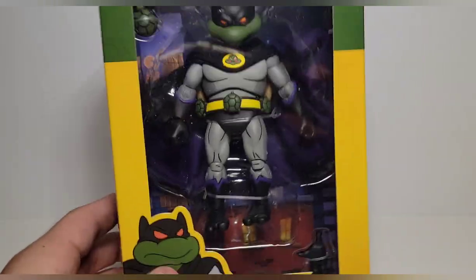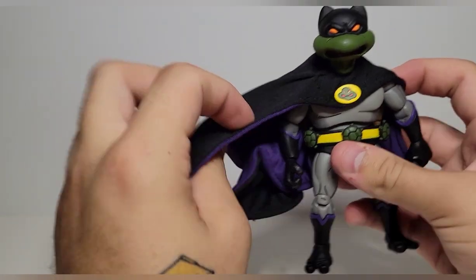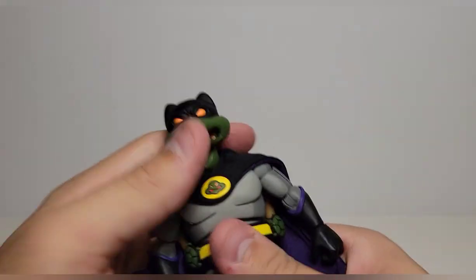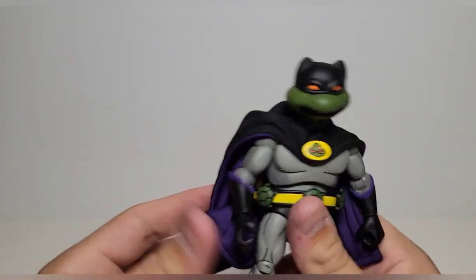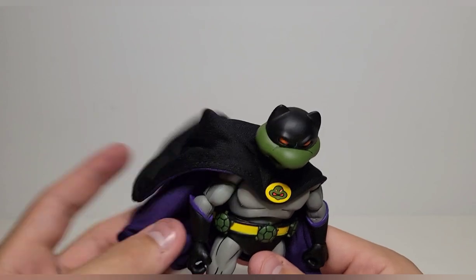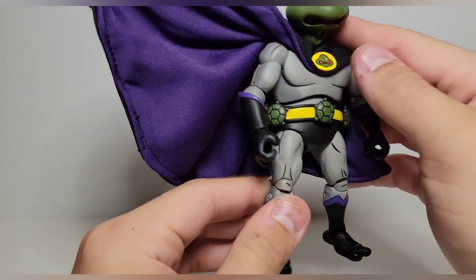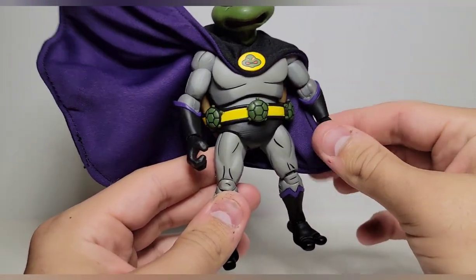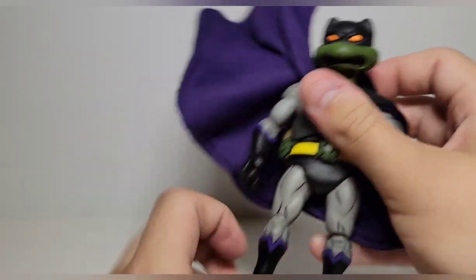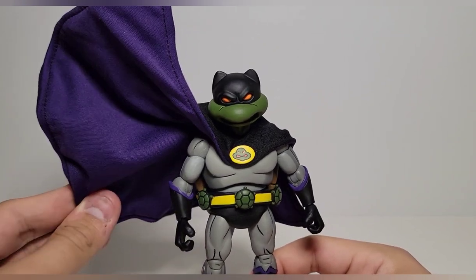Taking this Donatello out of the packaging — the Dark Turtle did not disappoint. It feels like forever ago since I ordered this guy but I'm so happy to have it and it was totally worth the wait. Donatello is my favorite turtle and Batman is like my favorite DC superhero, so getting them together was a no-brainer. I didn't even know this figure existed until I saw NECA make it and I just had to get it.